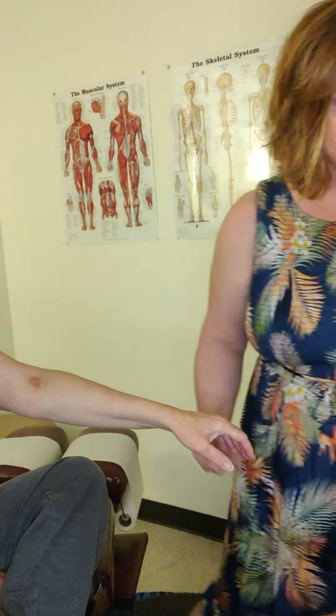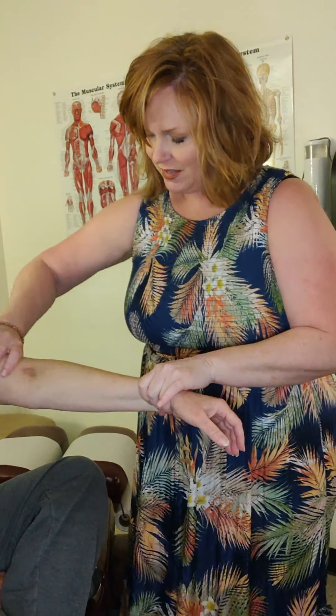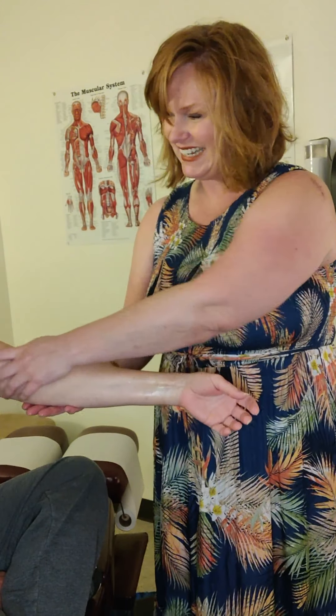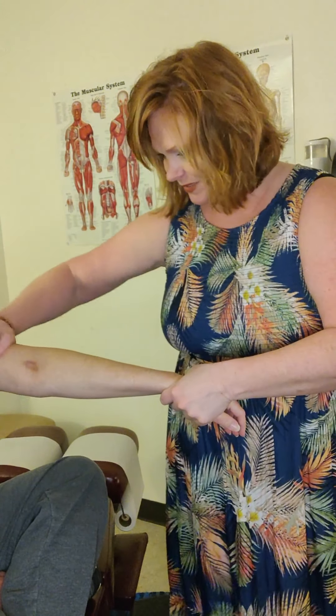I have a patient that's letting us film today — we're going to keep her off-camera. Do I have your permission to film you today? Yes. All right, thank you so much. We already talked about this bruise — don't worry about her, she had blood work done yesterday. Sometimes that blood work just leaves a little bruise.